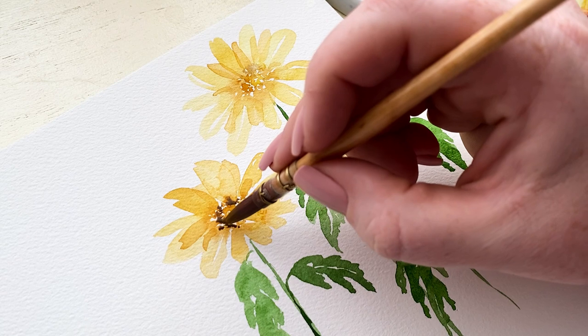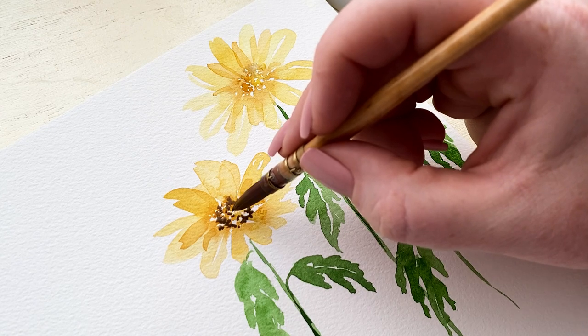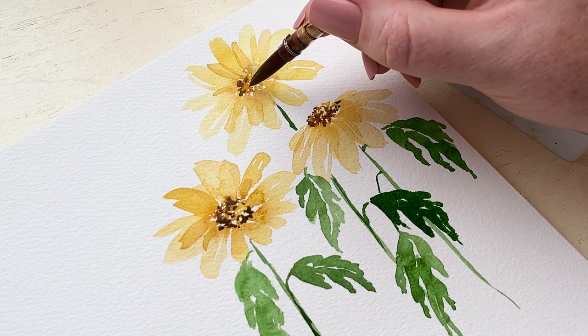On the left side I'm doing more of this darker brown for contrast, bringing it over to the right but maintaining the highlight. You'll also want to do a couple of dark spots in the middle so that it looks like some of the popped-out areas in the center are also casting a shadow.